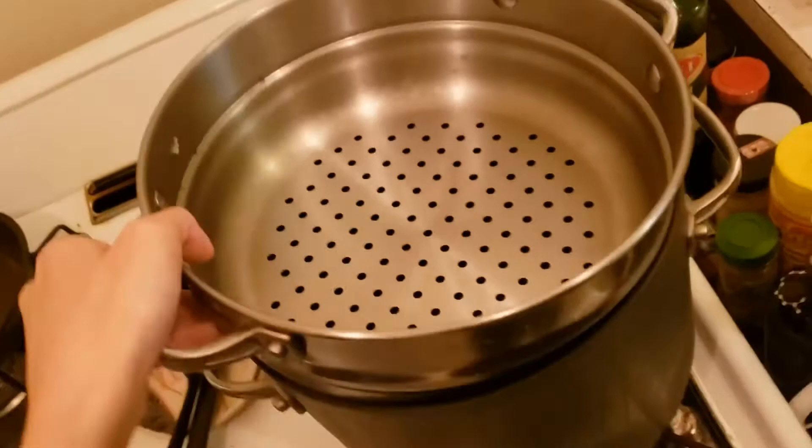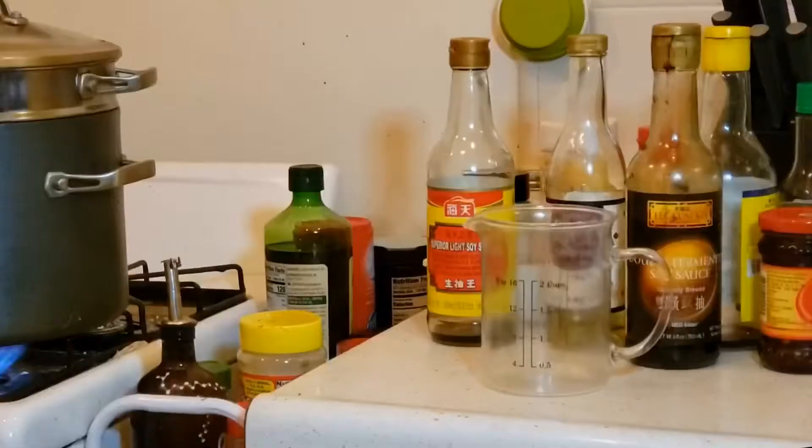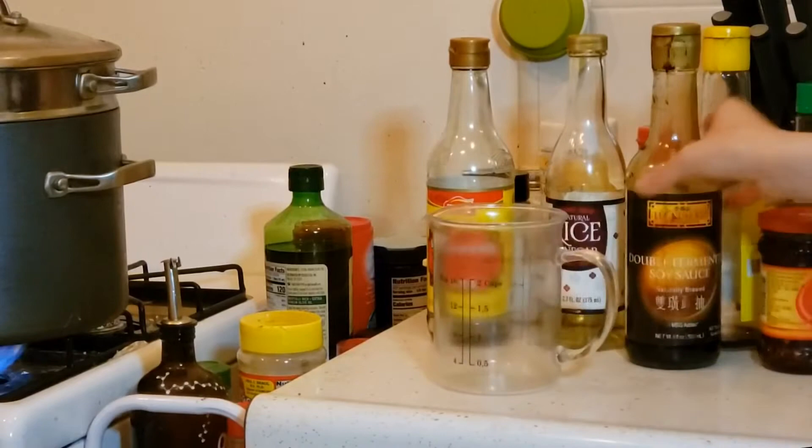Today I'm going to show you how to make a foolproof, easy, delicious dumpling sauce that you can use with noodles or whatever else you want. As I'm getting the water boiling for my steamed dumplings, I'm going to start adding the ingredients.